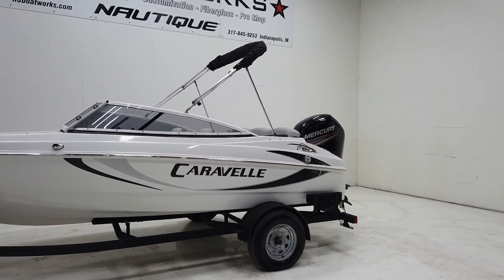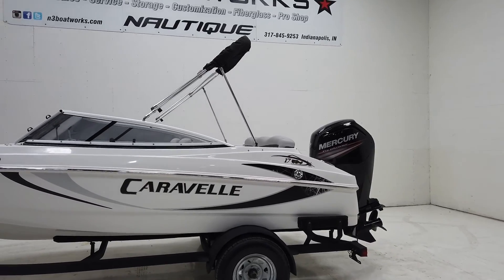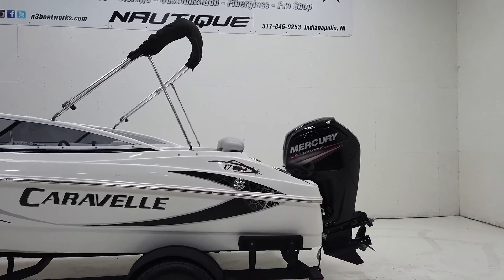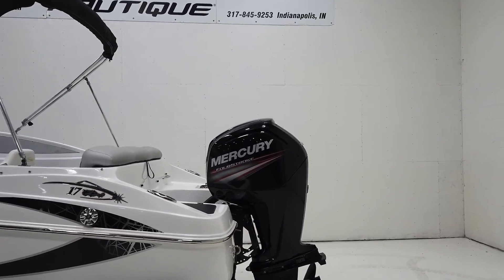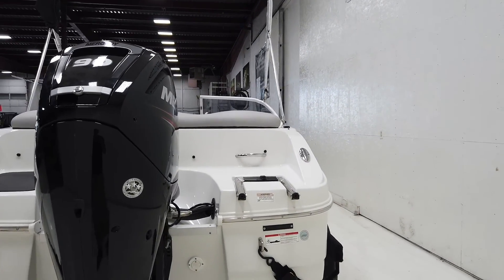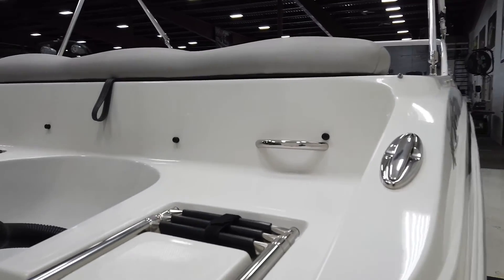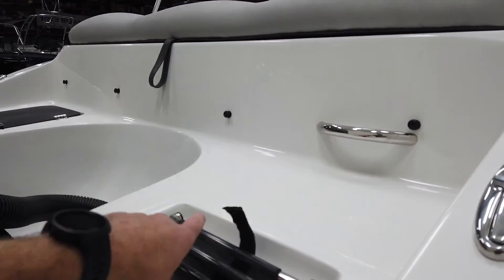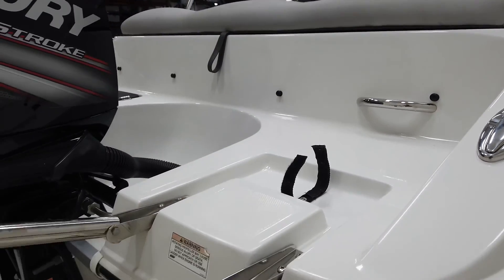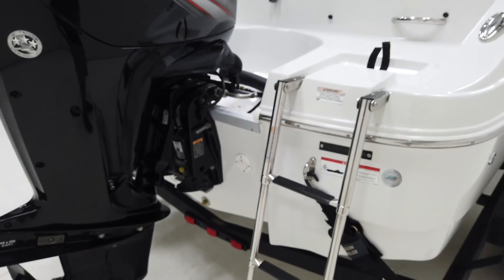2018 Caravel 17 EBO — it's a 17-foot outboard boat. On the back we've got the Mercury 90 horsepower four-stroke, and on the back we've got the little step ladder, a little squeaky on us, but the water should be good.